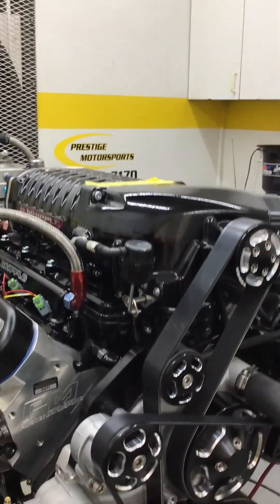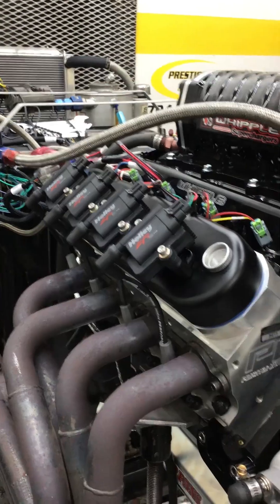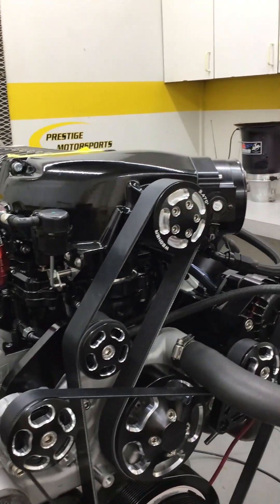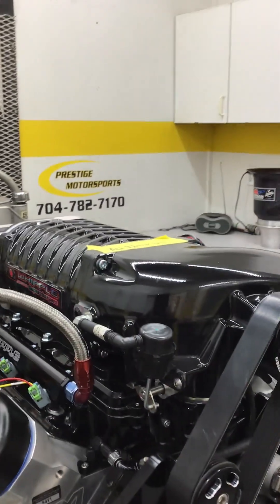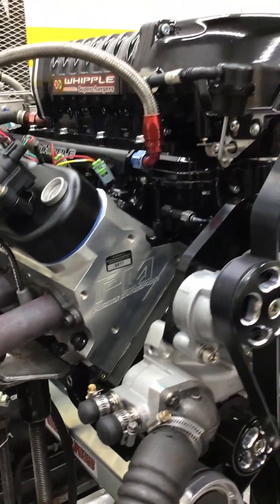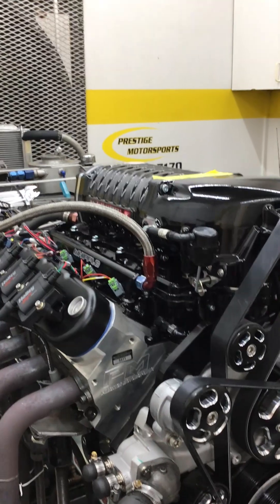Alright, this is the old airboat engine here — a crate LS engine with a CMC head. It's got some dry-end hydraulic roller, dart block. Lighten your front end on it, obviously, with the couple. That's some handle on it. Designed for airboat application — we're going to make a run, see how she does, stay tuned.